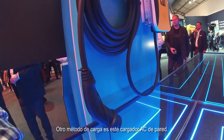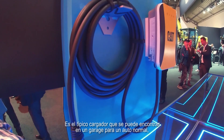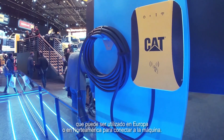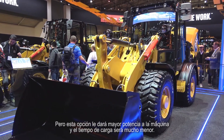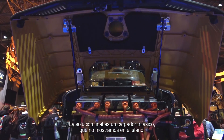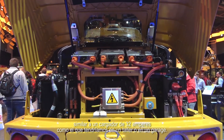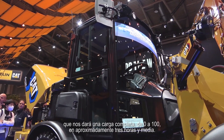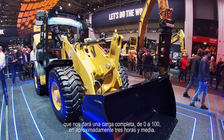Another alternative charging method is this wall charger — an AC wall charger. It's the typical type you might see on a driveway, a service station, or a car parking area for electric cars. It has either a type one or type two connector that can be used in Europe or North America, and this will give you higher power into the machine, so the charging time will decrease. The final solution would be three-phase, like 32-amp power that you would get in a workshop or garage. When you do that, it engages all three onboard AC chargers, getting you to that three and a half hour charge from empty to completely full.